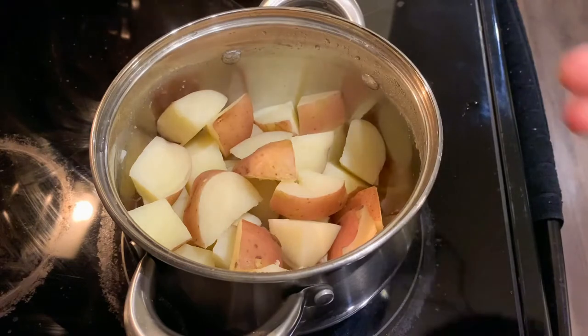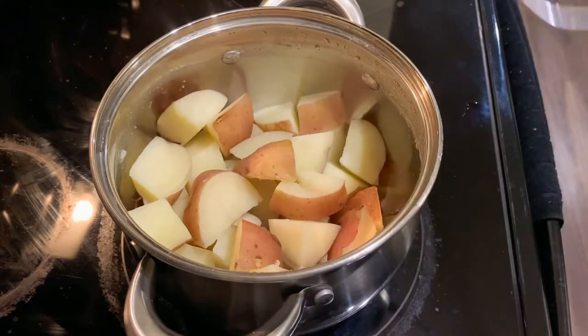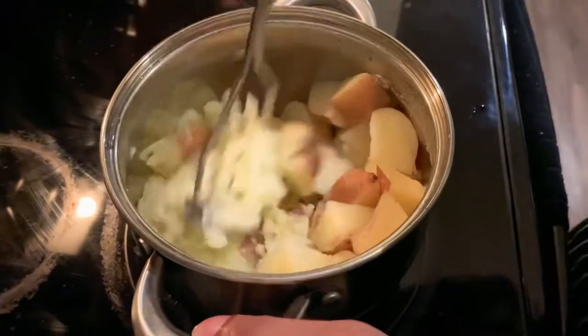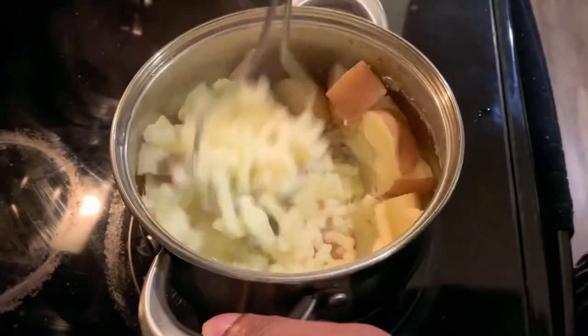You're more than welcome to move into another pot to mash it, but I'm gonna mash it in the same pot. So you mash it just like this guys — look how soft that is! I'm not even using a lot of effort.